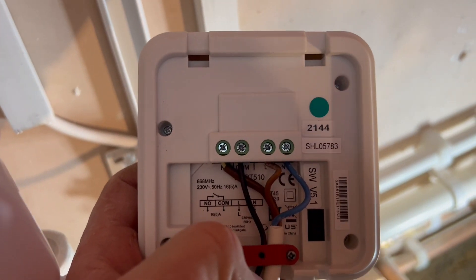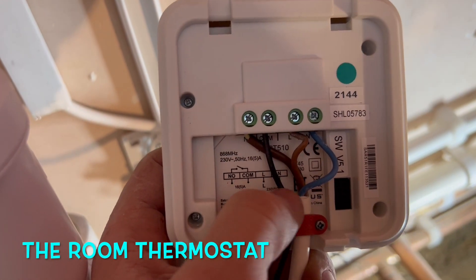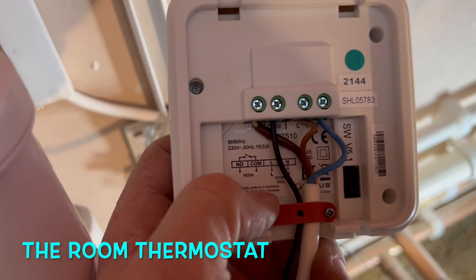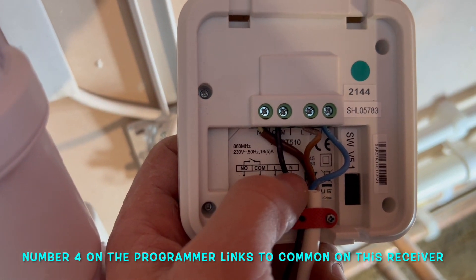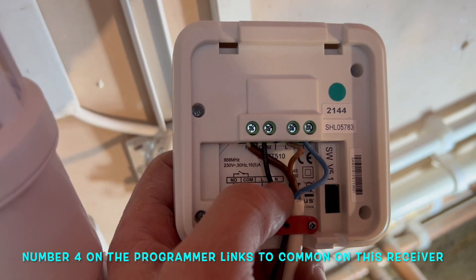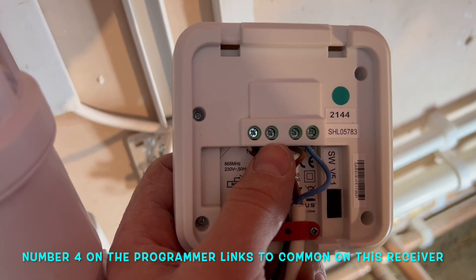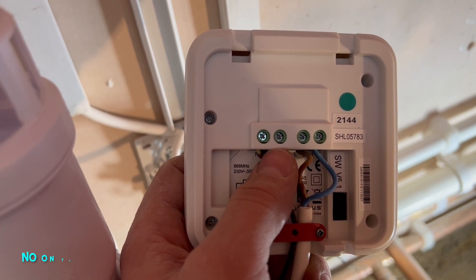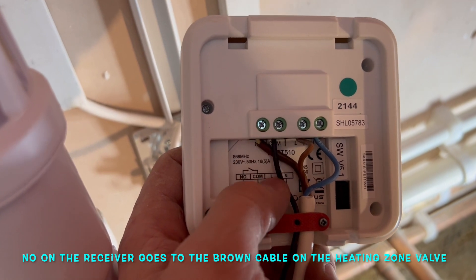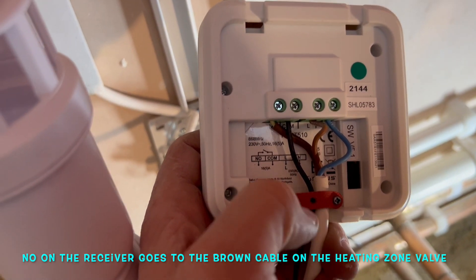This is the receiver — the wireless room thermostat. You can see it's got a live and neutral supply, and then the common is linked up to the programmer. When you switch the programmer on for the central heating it sends a live signal to this common, and then when the thermostat is active and there's a demand, it sends the live back down the NO contact, which triggers the zone valve.